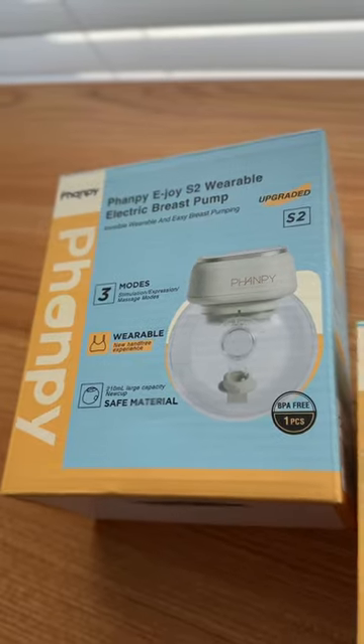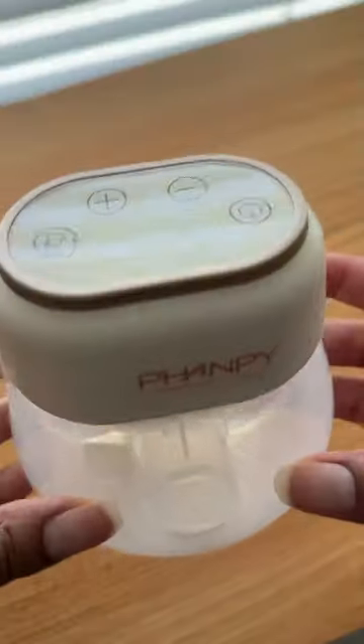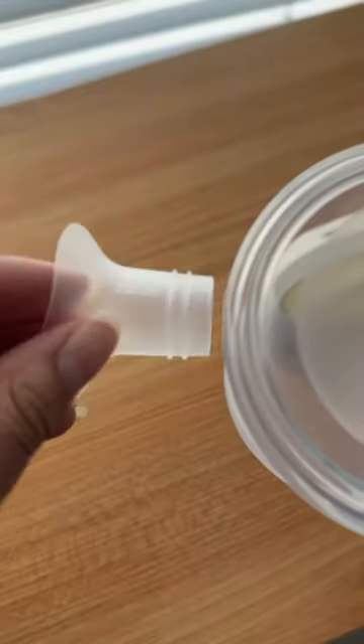Let me tell you about the FAMPY EJOY S2 Wearable Breast Pump. This pump includes everything you need for quick and easy pump sessions wherever you are. It includes an extra replacement duct bill and a 20mm flange insert, which is an added plus.